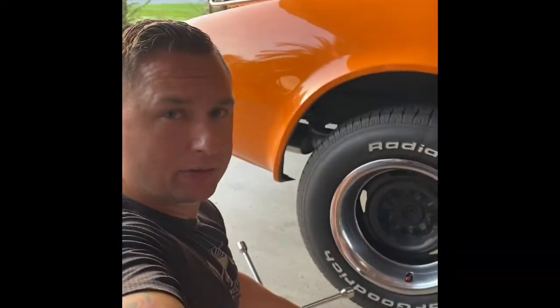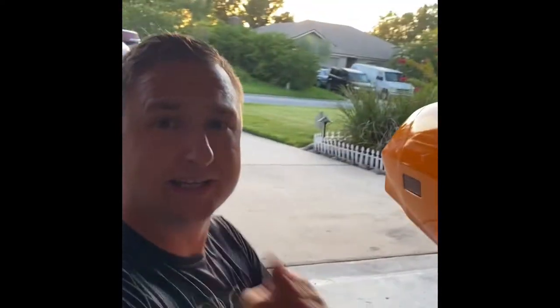Hey guys, Mike here, and I'm back with my 1977 Corvette. Today we are going to replace the rear brake pads and rotors. What you're going to need is something to drill out those rivets, because if your rotors have never been replaced on a C3 Corvette, chances are those rear ones are riveted on — so brace yourself.